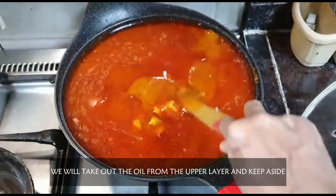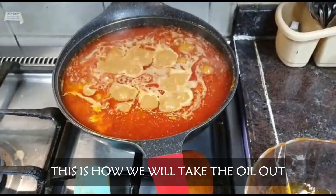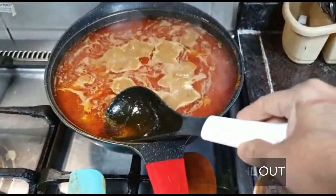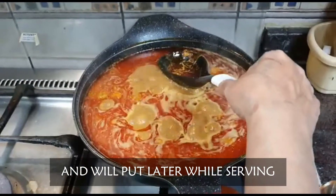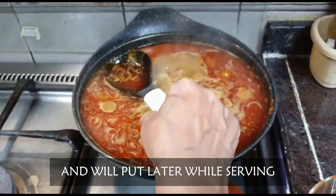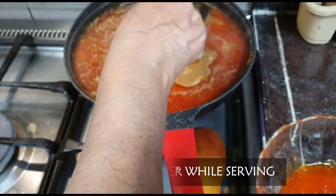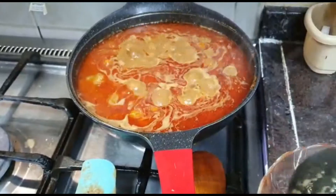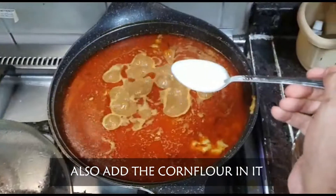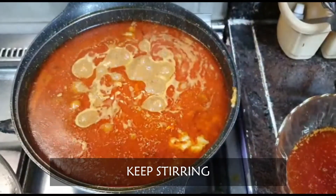If you want to remove the oil from the top, when you add this, the oil will be finished. It's done. We're going to remove oil from the top so that it will mix up. Then we'll put oil in the top. We have to put it in the pan and put the pan on the pan. We will also put it in the pan.